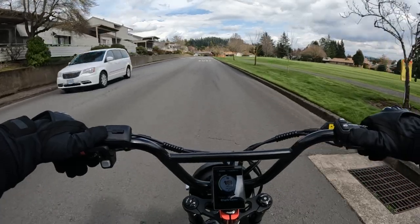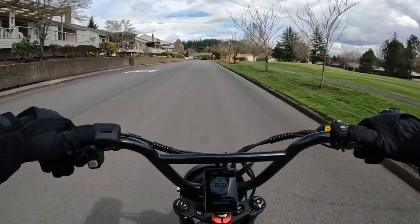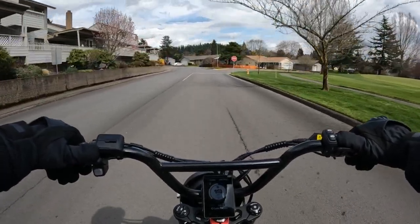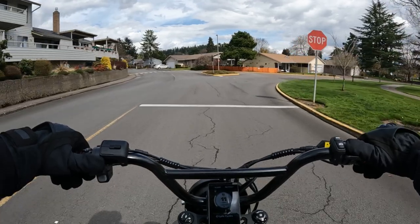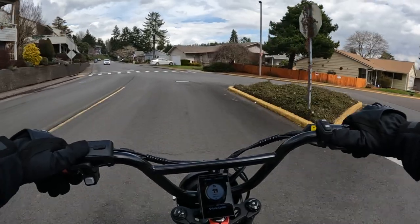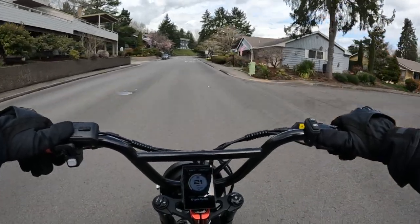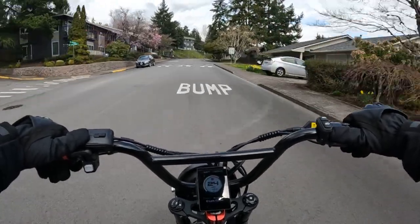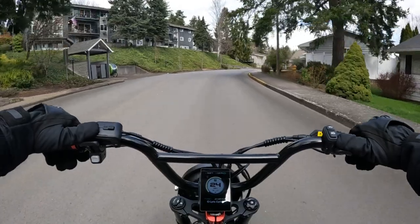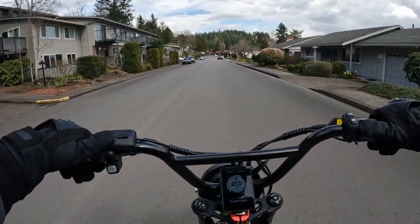The bike is the style of a mountain slash cruiser bike with fat tires — 26 by 4 inch Kenda tires. The bike does come with fenders, and it also comes with a rear rack. I could not find the weight limit on the rack, but I do know the weight capacity for the bike is 350 pounds.